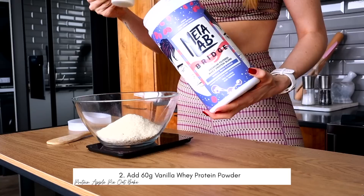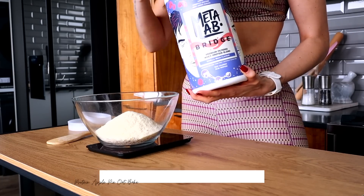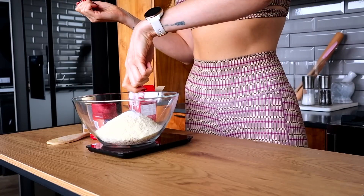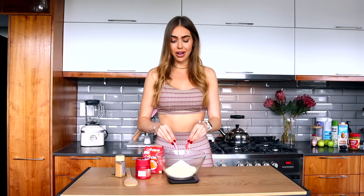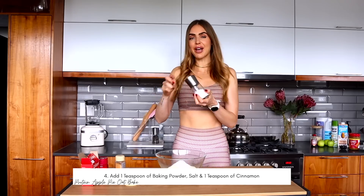Vanilla protein powder is next — we're doing two scoops, which should be around 60 grams. If you're not a protein powder person you can just add 30 grams of extra oats; it won't be as high in protein but the recipe will still turn out beautifully. Then we're sweetening it up — I'm a fan of Canderel. You can use whatever you prefer: sugar, honey, xylitol, or any sweetener. I love Canderel because it's basically zero calories. I've added six sweeteners, then one teaspoon of baking powder and a crack of salt.